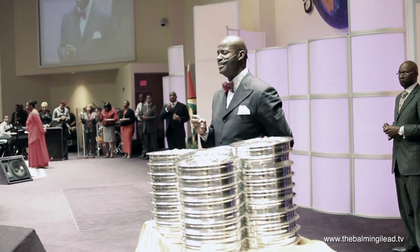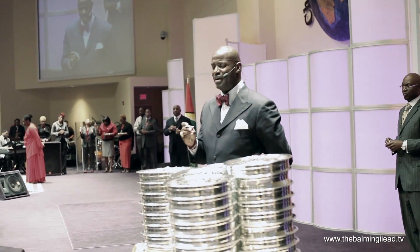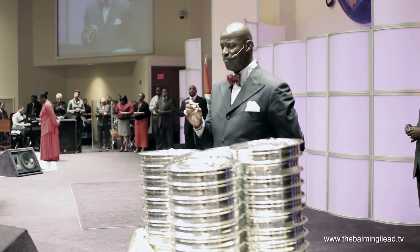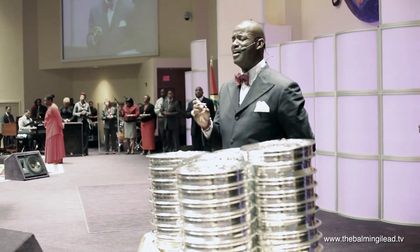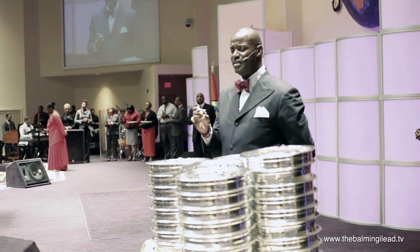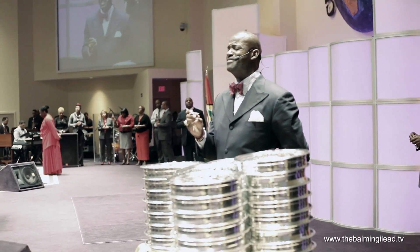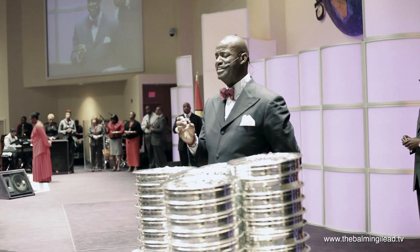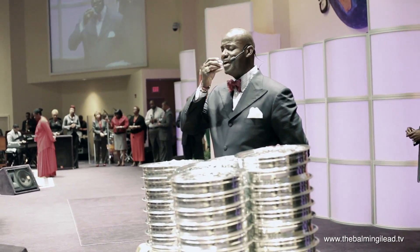Thank you for the broken body of Jesus. Father, the blood — where would we be if it wasn't for the blood of Jesus? We don't want to take this haphazardly, but God we thank you for it. He was obedient, even unto death — death on the cross. Remind us that we need to be obedient to you today. God, we drink together now.